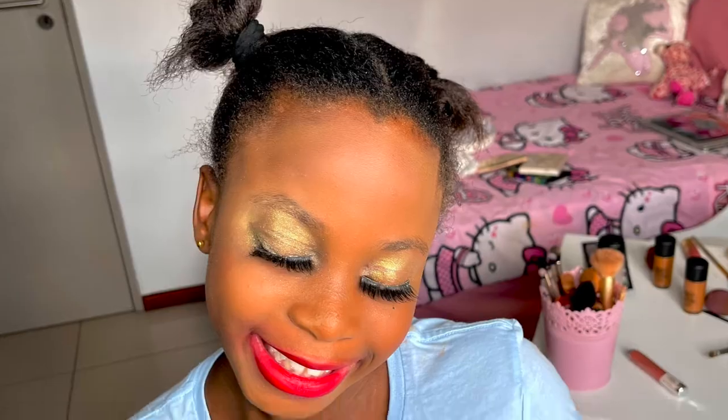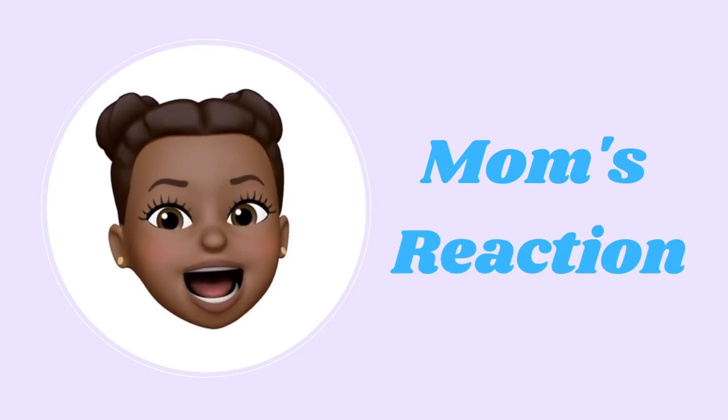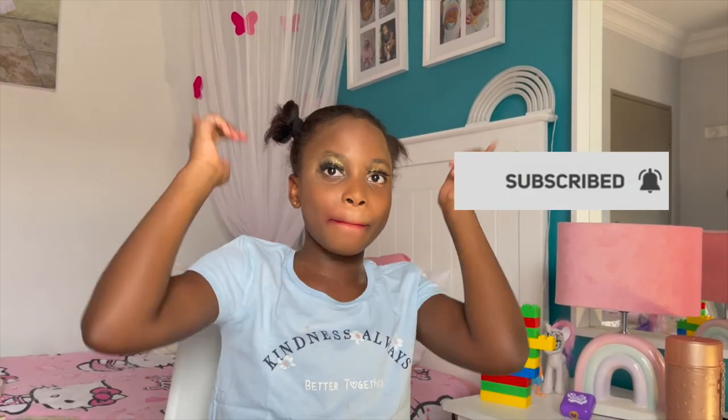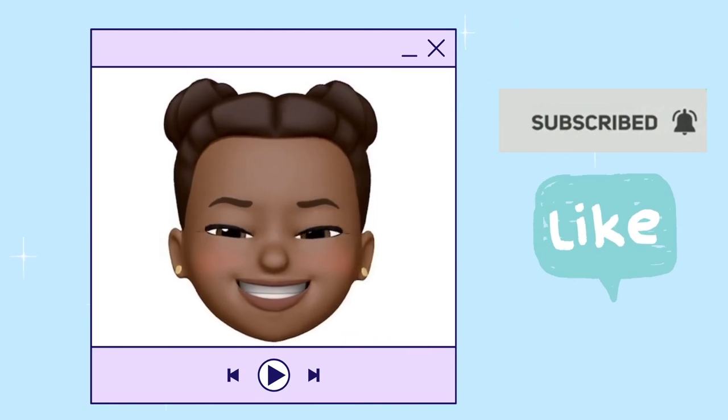Thank you for watching this video and thank you for watching me do my makeup! Don't forget to subscribe, give a thumbs up, and ring that bell. Bye best friends!